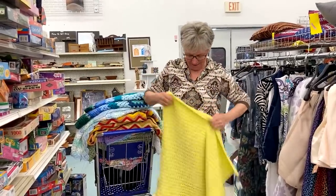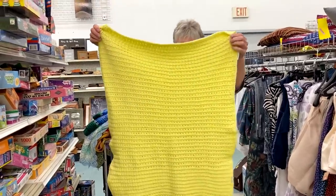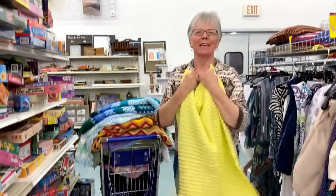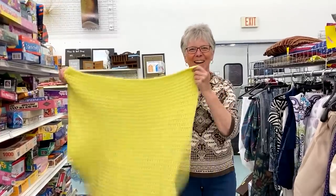The next one is a little yellow baby blanket. I'm going to get up close so I can see what that stitch is. There's an up close view of the stitch pattern — looks like a little baby blanket. How much is that one? $1.99.